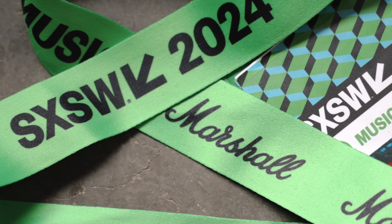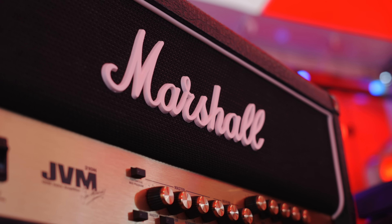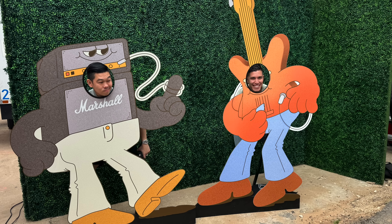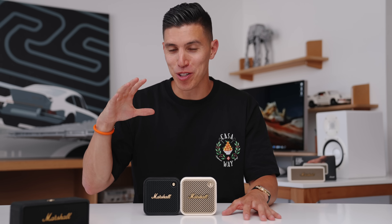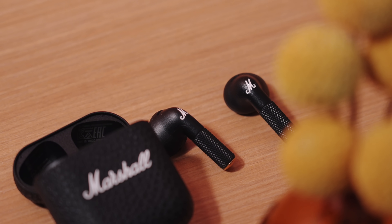When I was at South by Southwest — if you've never been, it's kind of like a combination of a music festival with art, education, and some tech — it's actually a great place to introduce these. I got to chat with the Marshall executive team. They had something called the Marshall Fun House, a fun activation to showcase their new products, including their iconic amp line. We got to see a lot of great artists and it was all about the music.